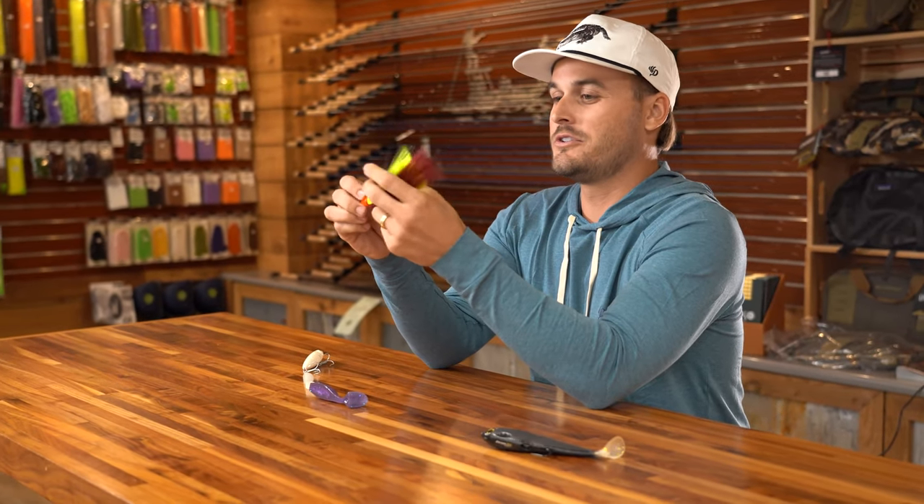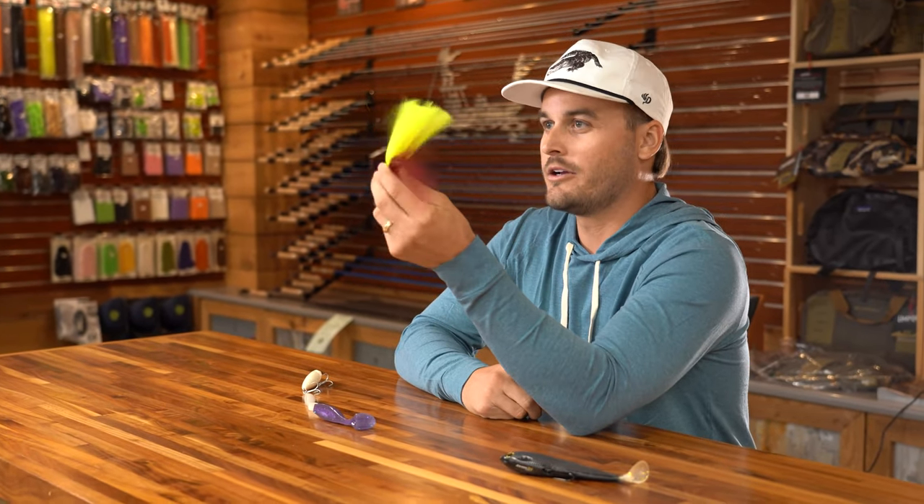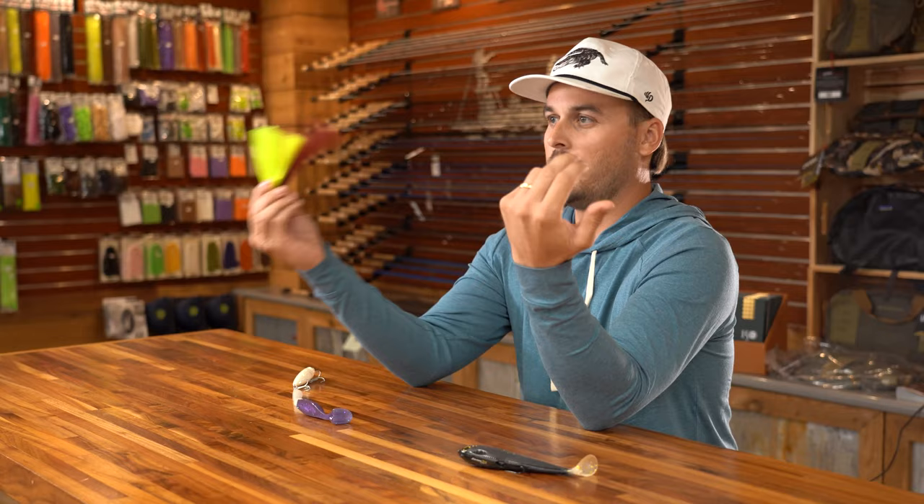Number four is probably the OG of OG snook baits — the red tail hawk, the flare hawk, the snook jig, whatever you want to call it. This is an original red tail hawk. A lot of people call this dragging the mop. Essentially all you're going to do is take it to a pass, a bridge, somewhere with deeper water, a jetty, and cast this out and literally drag it on the bottom. Honestly, I don't know what this is supposed to look like to a snook, but it works. I've caught some nice fish on this, and you are pretty much going to have a good time if you bring these out on a late night snook fishing trip.